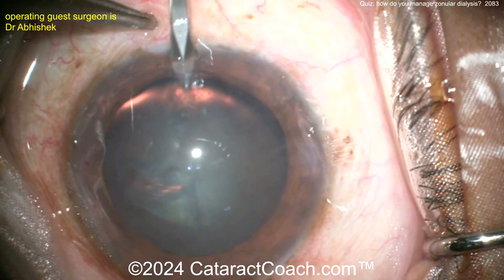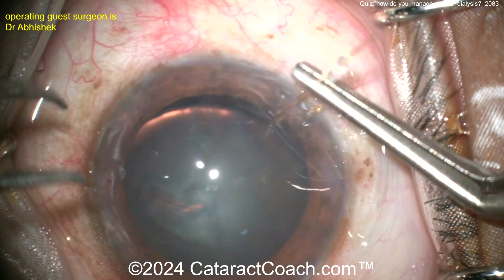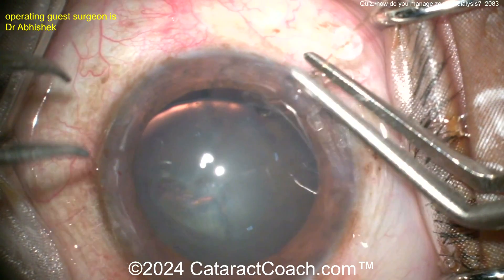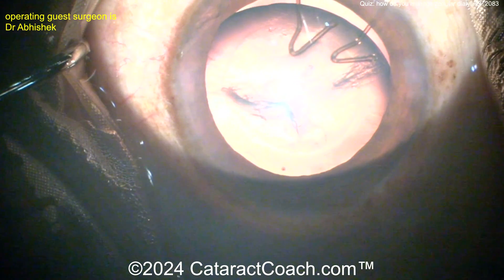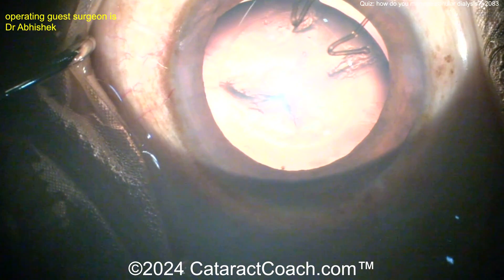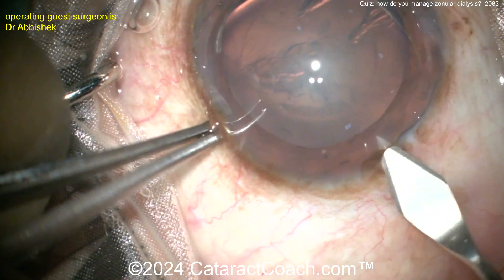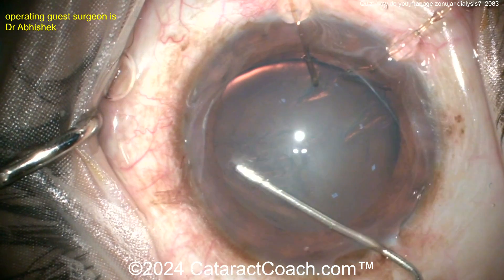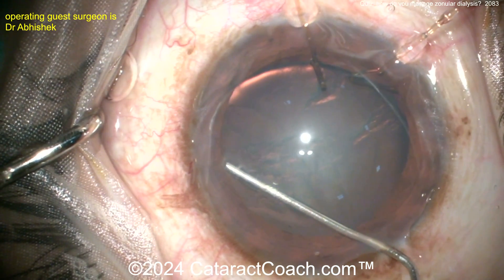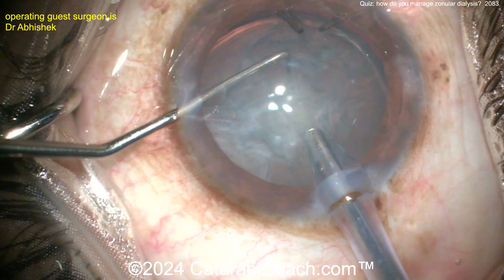Now, what are your options? You need to have some sort of support. Placing a couple of capsule support hooks — you can see their shape, it's different than an iris hook and it can go pretty far back. That shape allows you to get more support. Good placement of those. Making the main incision here, and then gentle hydrodissection — not too dense of a cataract, which is a good sign — getting that fluid wave across.